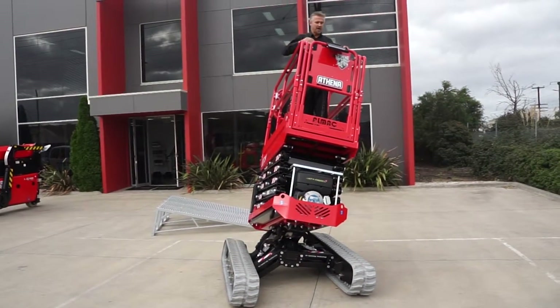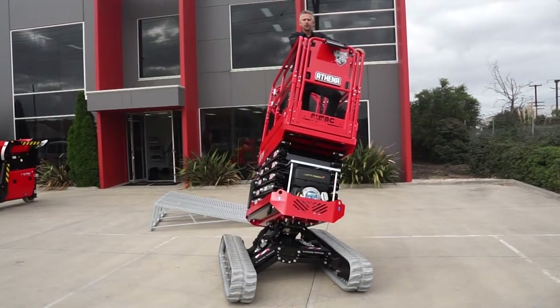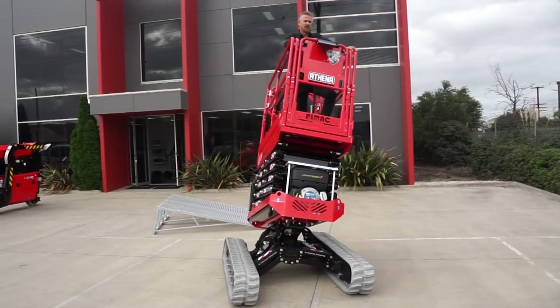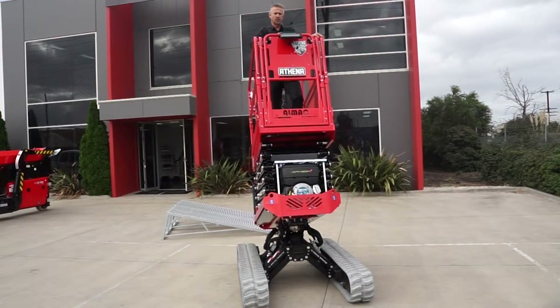The nice thing about this particular machine is it will auto level itself. All I'm about to do is push the raise function. The auto levelling function is actually built in with the raise function, so before anything else happens the machine will actually level itself before it goes up in the air. That's what it's doing at the moment.